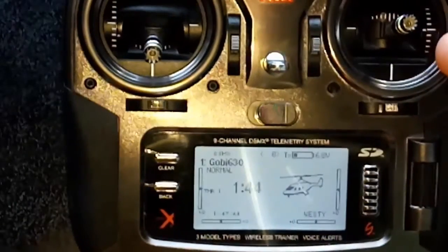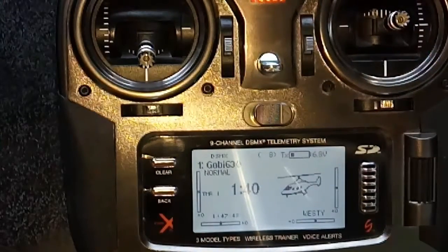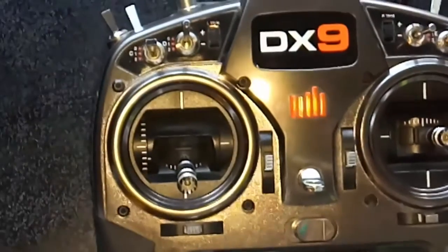G'day, Westy here. We've got a heli base model set up, and what we're going to do here is — we haven't flown the helicopter, we've set it up all mechanically — but what we want to do is we want to disable, and I'm talking about Daemon software or any software really, set your gyro to zero, so you can set up your actual heli gain, just to dial in your gain for your tail on the actual remote itself.